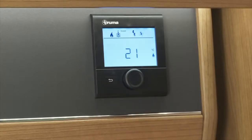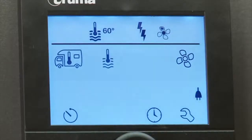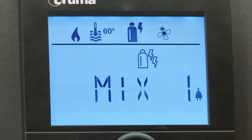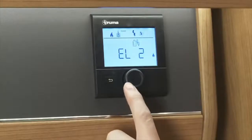Your next symbol is to select your energy source. Here you can decide whether you want to run on gas, the bottle symbol, mix, which is a selection of gas and electric power, and electric, the lightning symbol. If you do want to run on electric, you must make sure there is a 230 volt power supply to the heater. Once set, then click back.